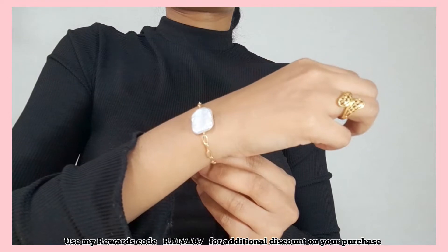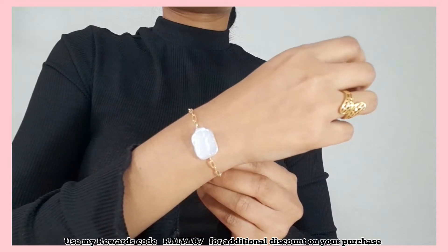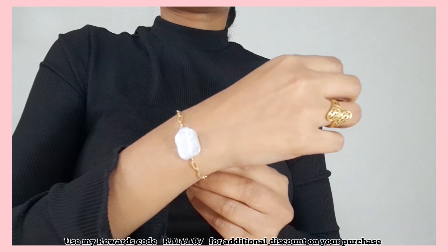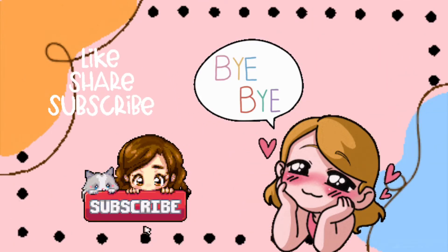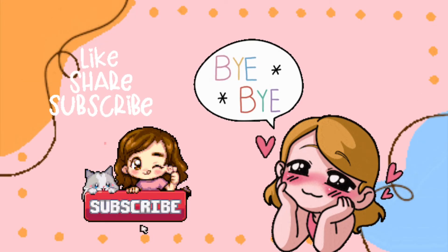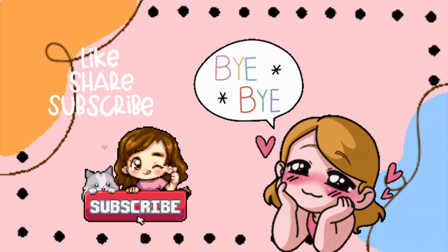I'll link all the products in the description box below — do check it out if you are interested. Now that was it for this video. Hope you liked it! If you did, please like, share, and comment, and please subscribe to my channel for more such videos.